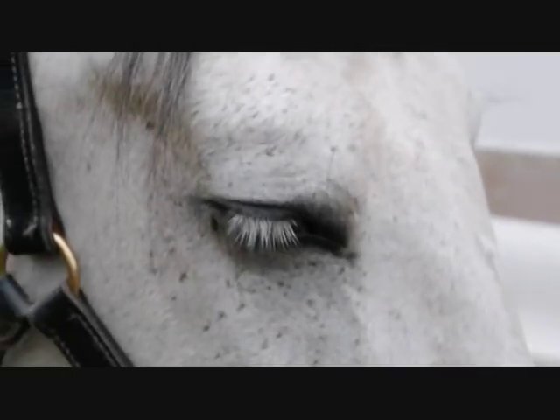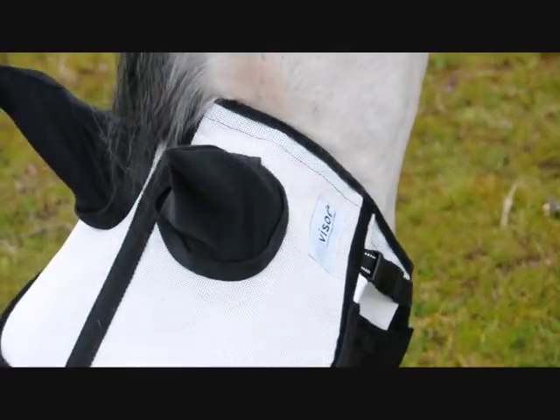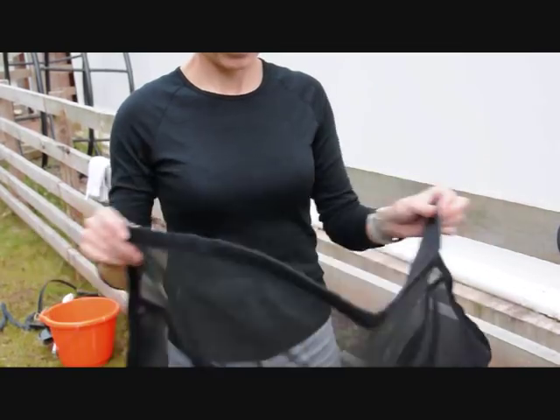The following is a short instructional video on how to assemble and care for your fly visor. The fly visor has been designed to give your horse maximum protection and comfort.